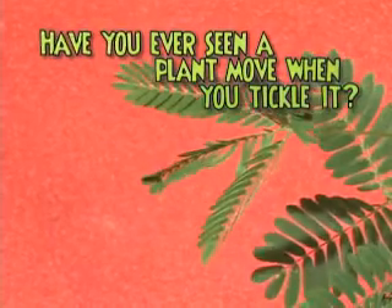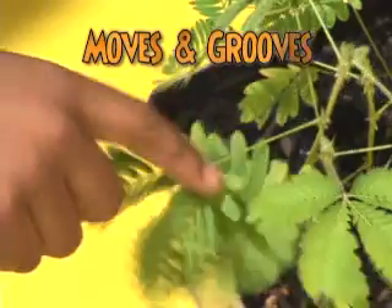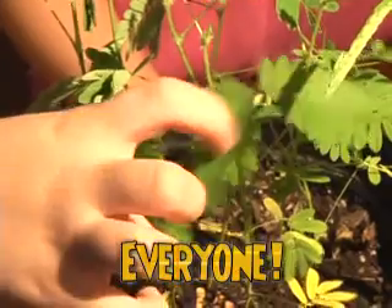Have you ever seen a plant move when you tickle it? Introducing Tickle Me Plants! The magical pet plant that moves and grooves when you tickle it! It's easy and fun for everyone!